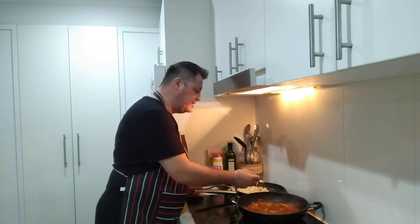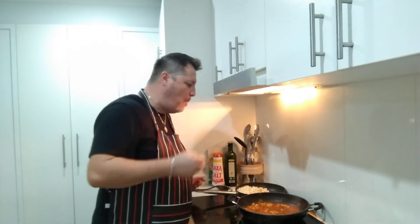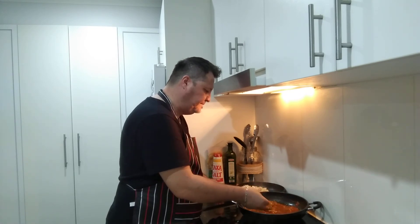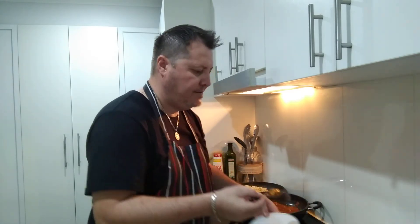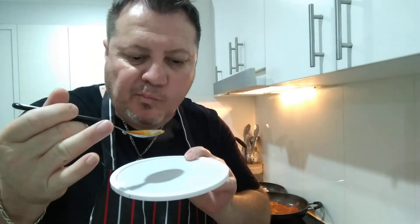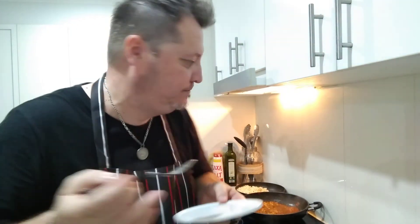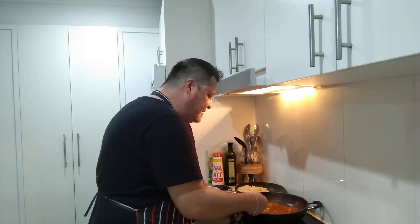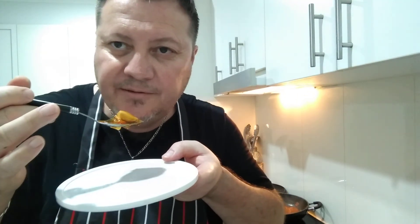I'm going to try a bit of the rice — I'll double dip because it's my plate, my food anyway. Now a taste of the Rogan Josh chicken sauce. Oh my god, beautiful! I've never tried this before — well, I tried the lamb version ages ago and the lamb was beautiful. One more taste and I've got to go. It's been a long video but you know what, it's been perfection — a long video for perfection!